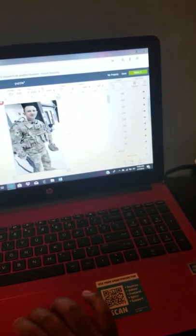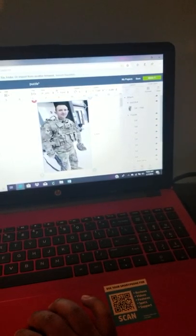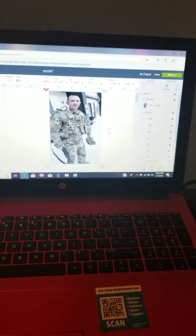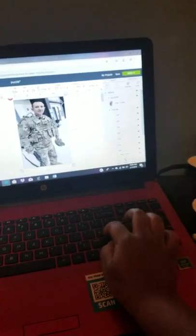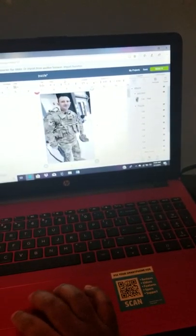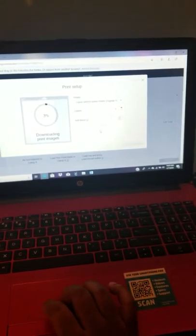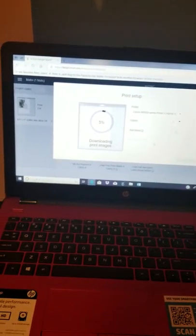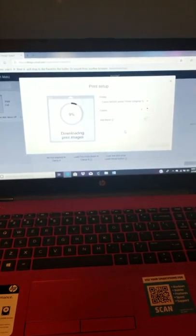I already have mine on here — I just had it hidden — so I'm going to delete this one. Once you attach it, it's going to resize the images. You can keep it that way, or you can go back up and just set it to four by six. I'm going to go ahead and lock it and go to 'Make It,' then continue and send it to my printer. I like to keep my bleed on. I'm waiting for it to upload and I'm going to print it out. Once it prints out, I'm going to put it on my mat and come back.